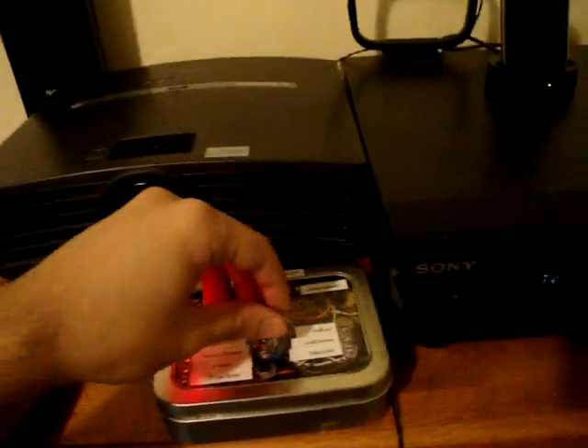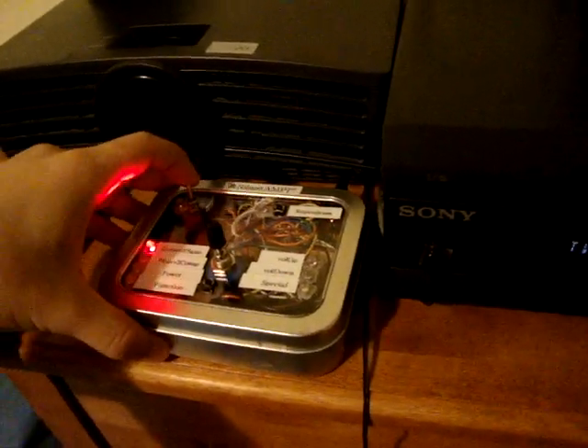This knob will take you from mode to mode, and this button will execute that action. That's basically how the Blast Amp works. I keep it by the piano, by my lamp, so that if ever I want to play piano, I just sit down, flip it on, press the button, and I'm ready to go. When I'm done, I do the reverse, press the button again, bring it back to the computer, and I'm ready. It's very simple in its execution. Thanks for watching.